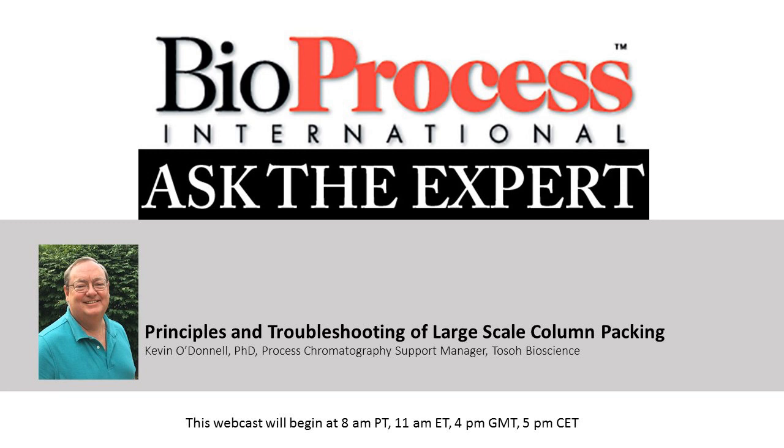Hello and welcome to this BioProcess International Ask the Expert webcast. I'm your host Leah Rosin, the online editor for BioProcess International. This webcast is being recorded and will be made available for replay in the multimedia section of our website. We've muted your audio lines but we welcome you to type in your questions in the chat window. After the presentation we will begin the Q&A portion. With that, it's my pleasure to introduce our speaker, Dr. Kevin O'Donnell from Tosoh Bioscience.